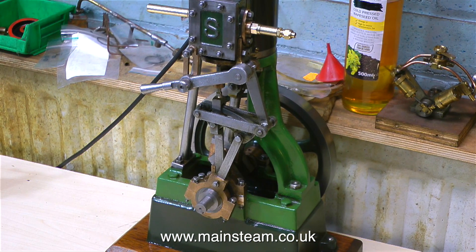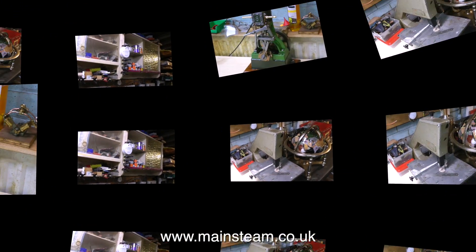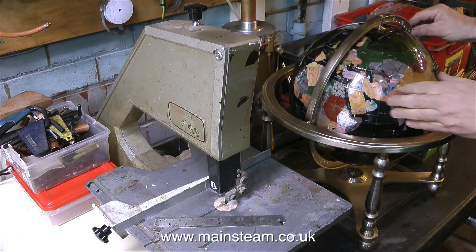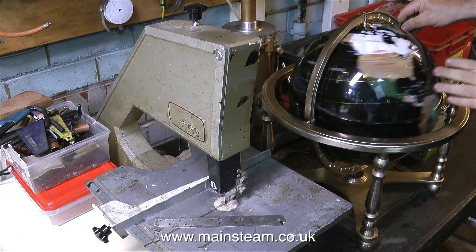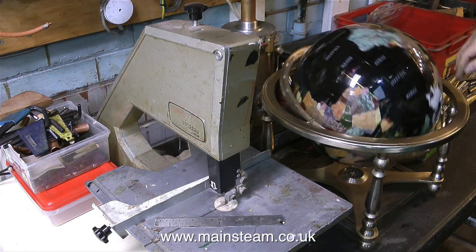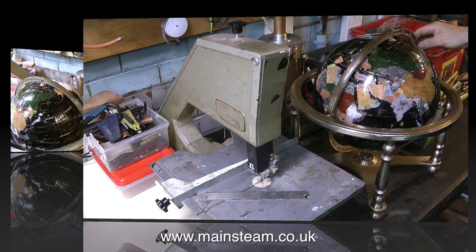You may recognise this engine on the bench — this is the Stuart Models number one steam engine that I've been repairing. And this is my bandsaw. Next to my bandsaw is a globe that I've also been repairing for a friend of mine. It's a really nice thing — I think I'm going to buy myself one of these. I find it quite satisfying spinning the globe and playing God, even being able to change the earth's axis with a flick of the wrist.